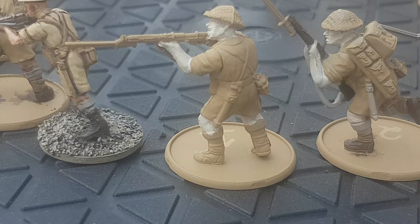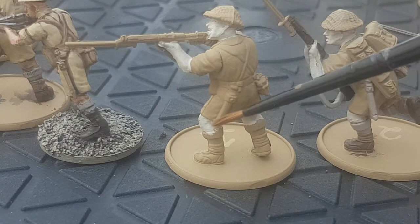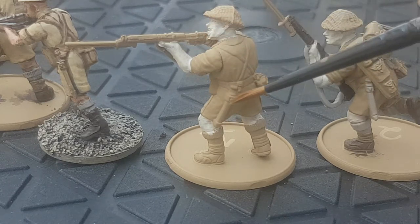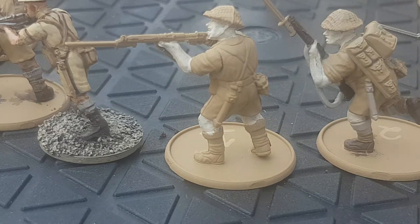Starting off, I have used the Zandri Dust spray paint top and toe, and then I've used Wraithbone, which is a base paint, to paint in all the areas where the flesh will be. I've not been terribly neat, but that's okay because if I've not painted that bit yet, it'll get paint over it. I do like to start off with flesh first, so it looks like I'm painting an actual man.